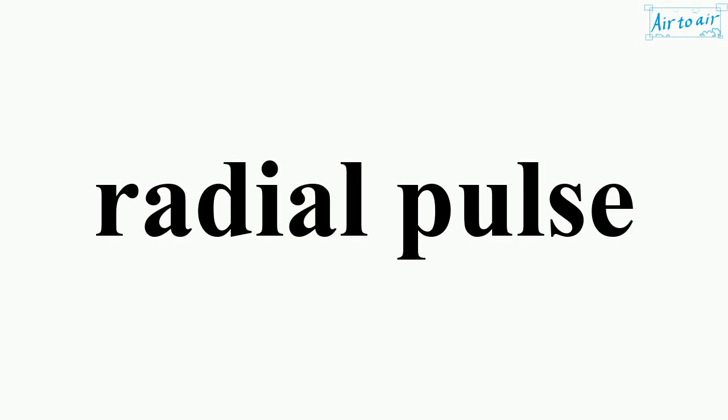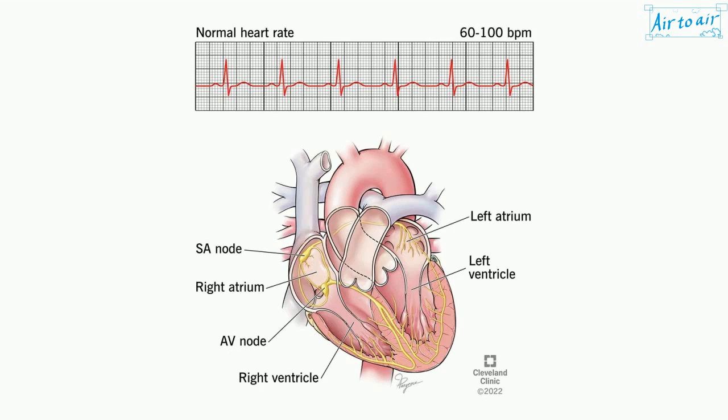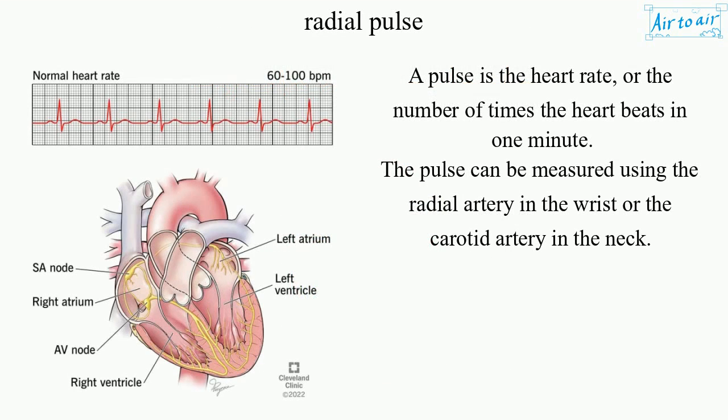Radial Pulse. Pulse of the radial artery, felt in the wrist. A pulse is the heart rate, or the number of times the heart beats in one minute. The pulse can be measured using the radial artery in the wrist or the carotid artery in the neck.